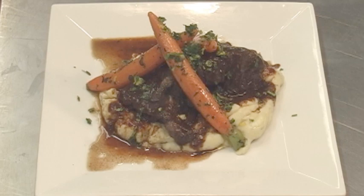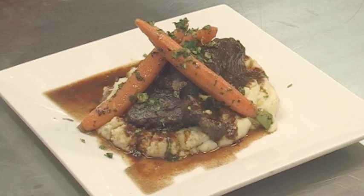So this is the braised short ribs. Thank you for tuning in and watching. Enjoy. Peace.